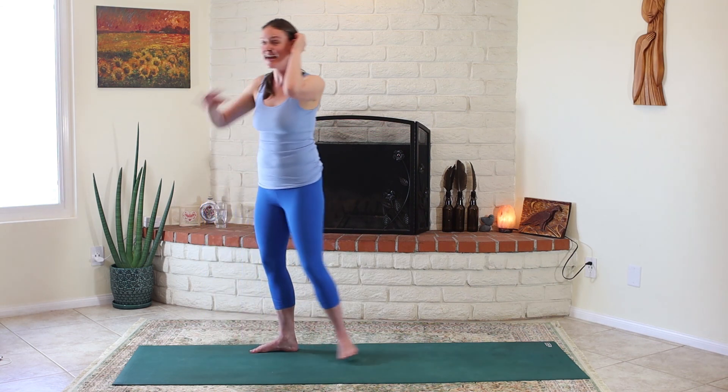Unfurl from the bottom: keep the ribs and neck going over to the left, just unfurl the pelvis to the right, then unfurl the ribs, then unfurl the neck. Great job — shake it out. Hopefully you're feeling pretty good. Now let's switch gears and come down to tabletop.